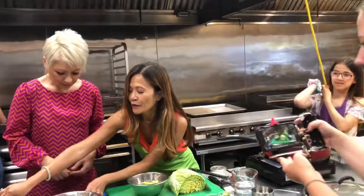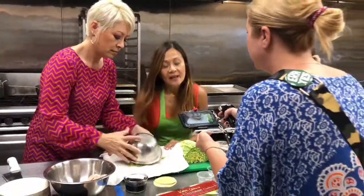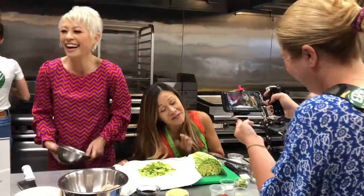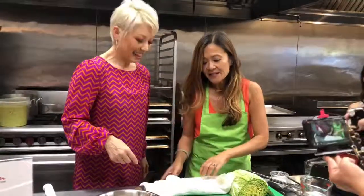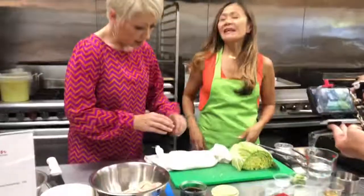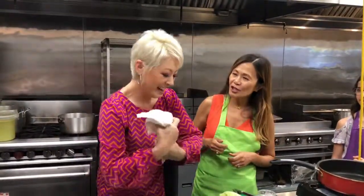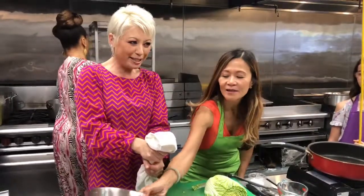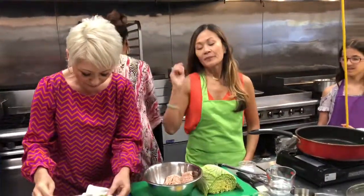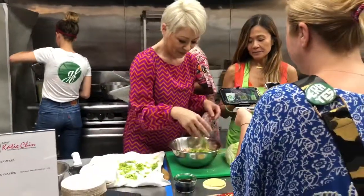Now that the cabbage has sat for a bit, we're going to put it in a dry dish towel — dry, because we're squeezing the moisture out. It's not like water will come gushing out, but we want to release some moisture. I can feel the towel getting wet. Then we add the squeezed cabbage to the ground chicken.